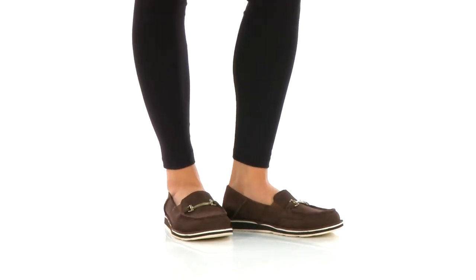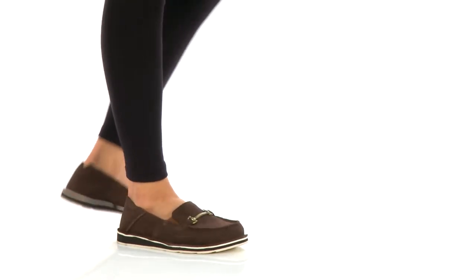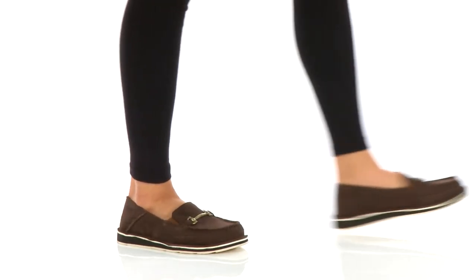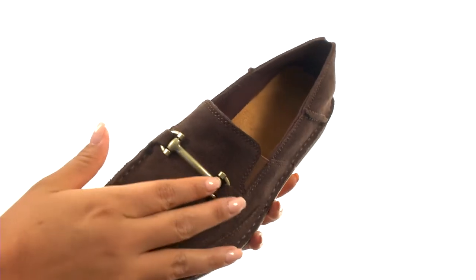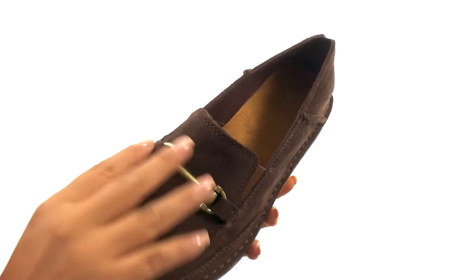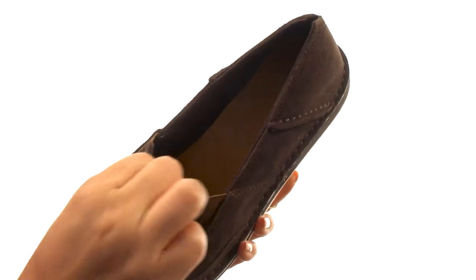Hello everyone, I'm Nellie from Zappos.com and this is BitCruiser from Ariat. Here we have a soft leather upper with a classic metal bit on the vamp for added style. There's an easy slip-on construction with goring on the sides for a comfortable fit.